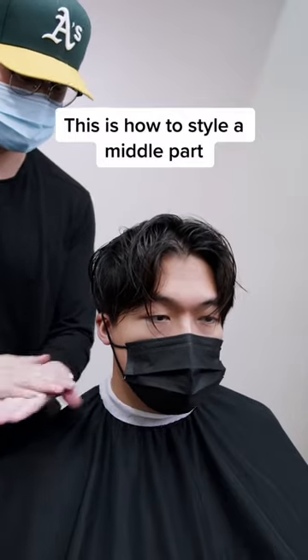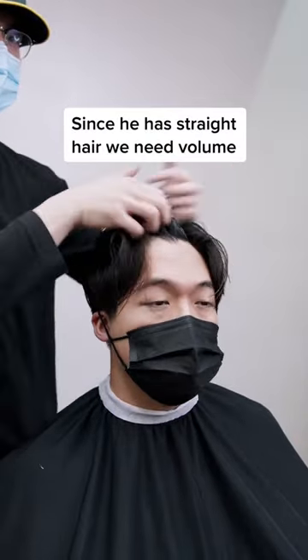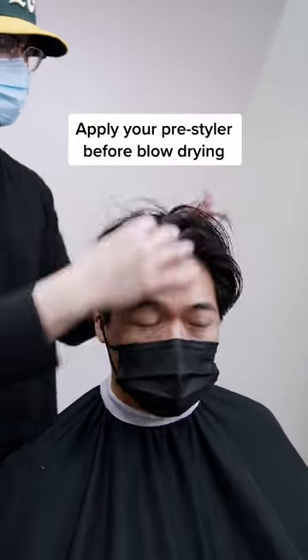Today we'll be showing you guys how we style a middle part. Since our client's hair is straight, what we want to achieve is volume. So first, we apply the pre-styler before blow-drying.